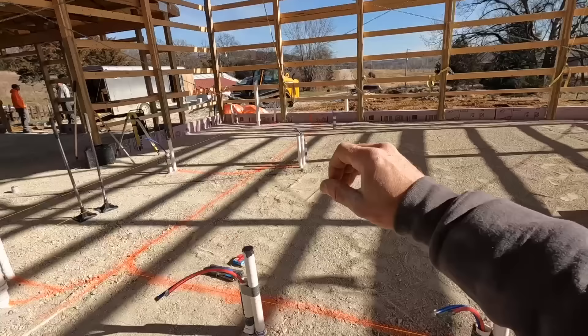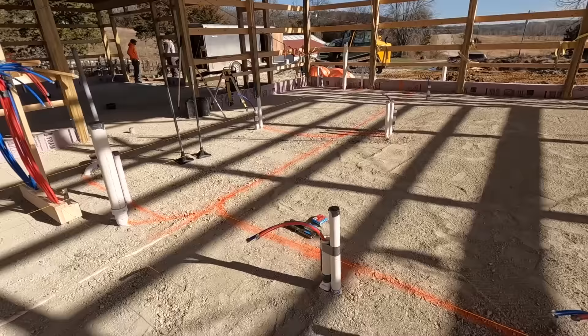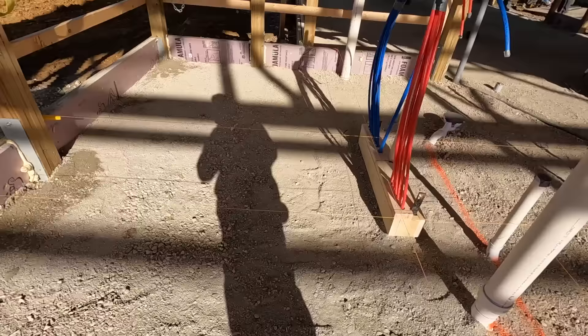So you know where to put your drains and stuff like that. We run string lines where the finished walls are going to be — you can kind of see those string lines right now. That will help you locate where those drains go so that when the concrete gets poured, they're where they need to be.